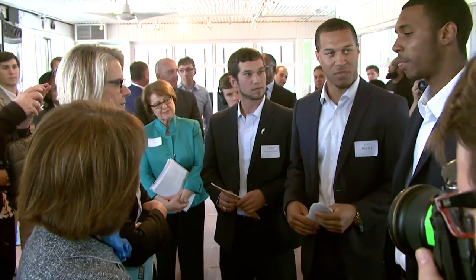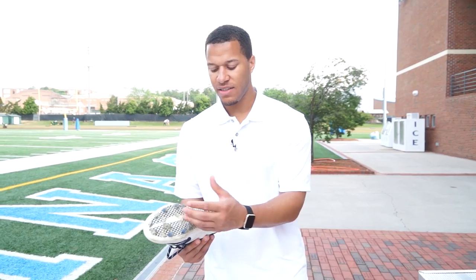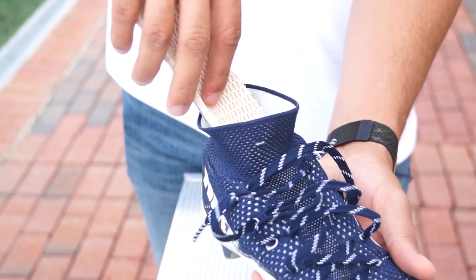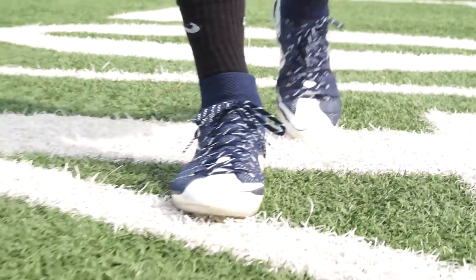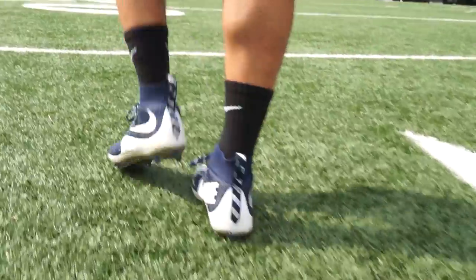I would have never thought that I would come up with an idea to actually start a company or something like that. This layer right here is very thin. Battle Soles are a heat-resistant insert that you put into your shoe to help protect your feet against hot surface temperatures such as artificial turf, asphalt, and sand. The thing about the cleat is it's very thin because they want it very lightweight, so it allows heat to get up in the shoe very easily.